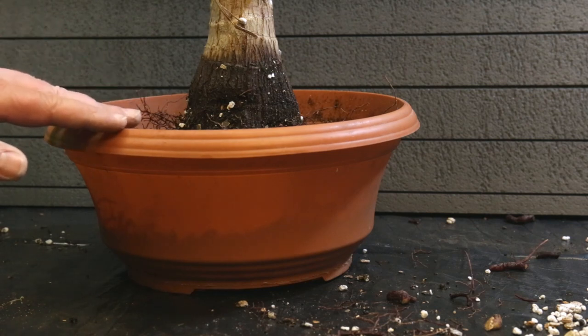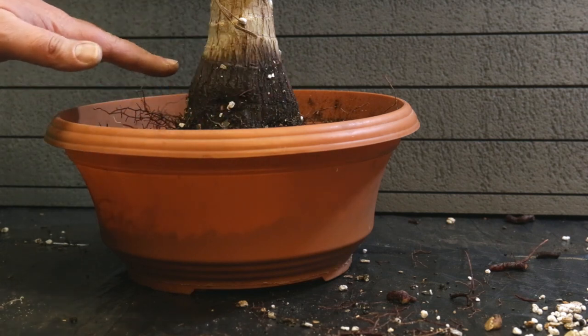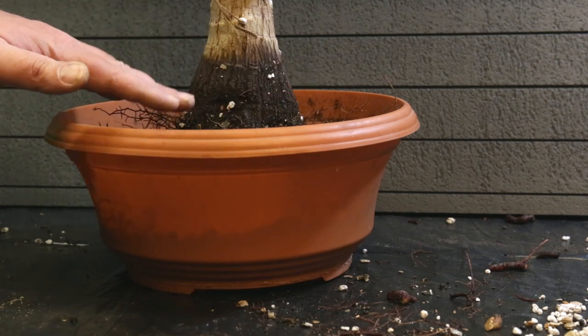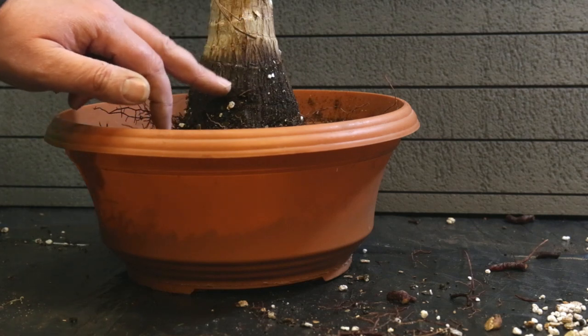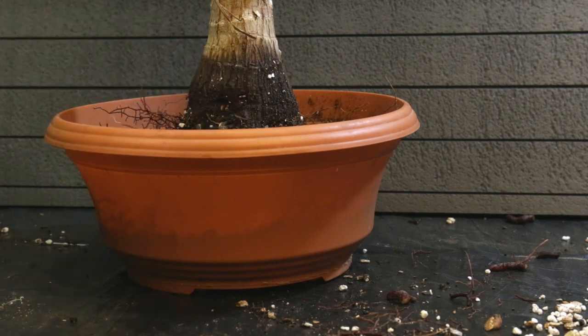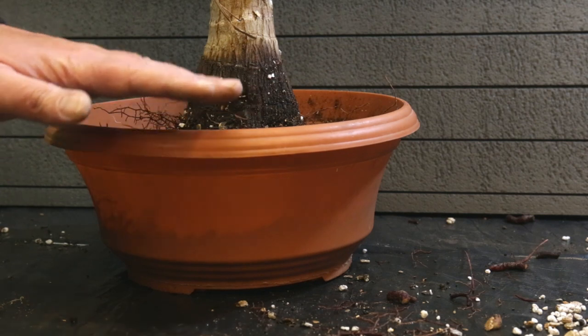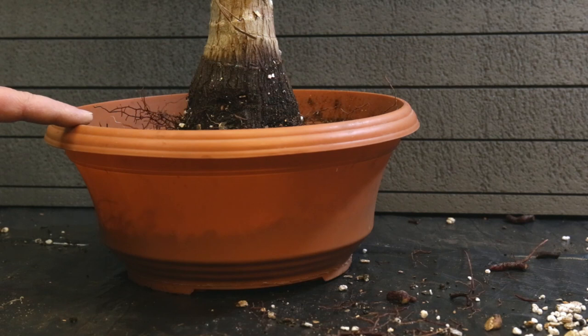It will allow me to put some additional soil or a good layer of soil above the root and it will expose all this nice fat root base here. I'm not aiming for filling the pot until the edge. I think this is good. Let's continue with adding the rest of the bonsai soil and getting those roots filled in nice.